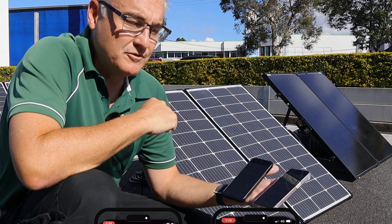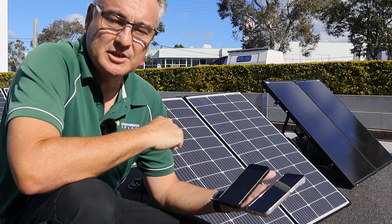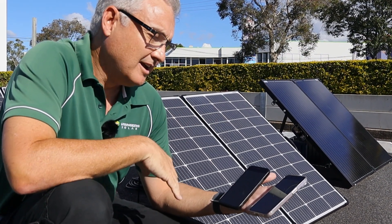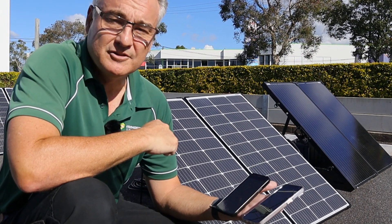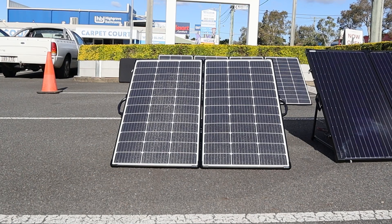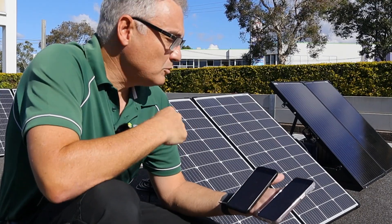Most of you will know solar panels never really produce their full rated output — you just have to have perfect conditions, and that really doesn't happen too often. So to get 177 watts out of a 220 watt kit nearly in winter — that's a really good result, with a maximum recorded power of 177 watts compared to 155 from the older 200 watt model.